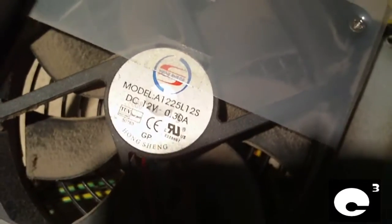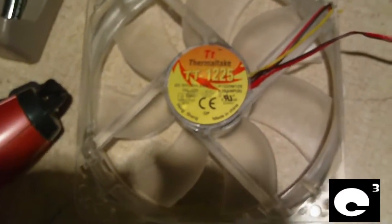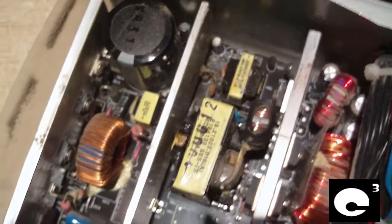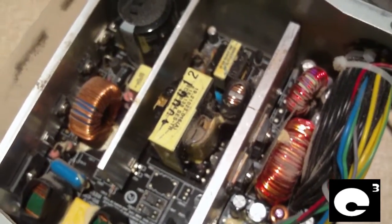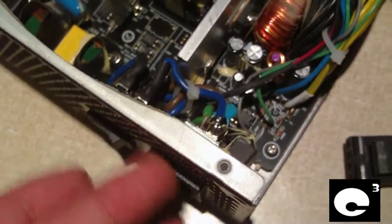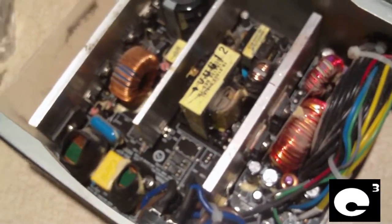Here is the existing fan — it's a Hongxing, some unusual name. It runs on 12 watts at 0.30 amps. The replacement Thermaltek fan pulls 0.38 amps, so it's got a little more beef to it. If you've viewed my older power supply videos, this will be your first time seeing an active PFC unit from me. These are much different than older non-PFC units. The older non-PFC units have a switch to select between 120 and 240 volts, while these newer active PFC units regulate that automatically.